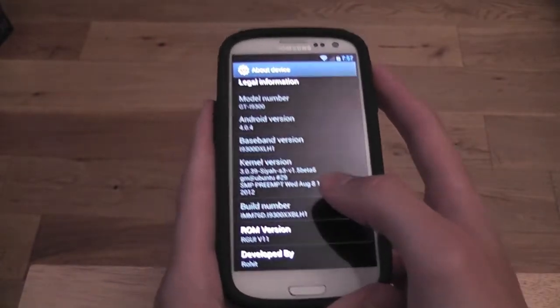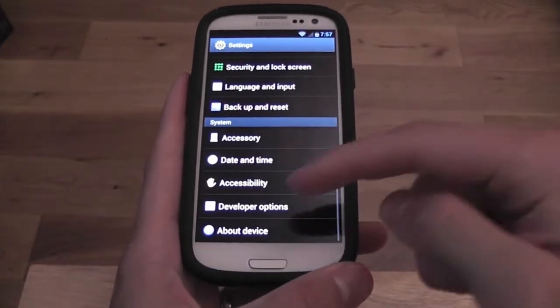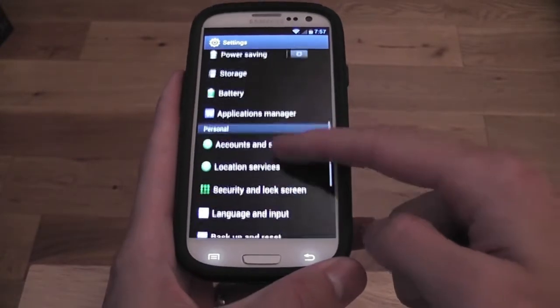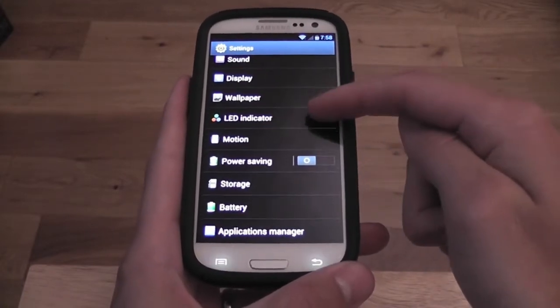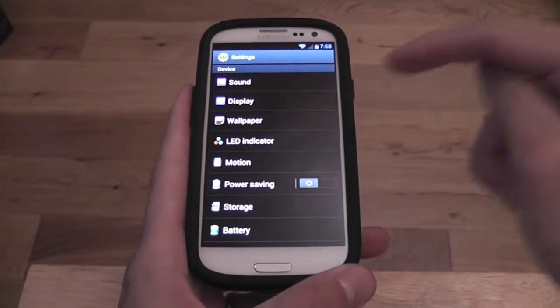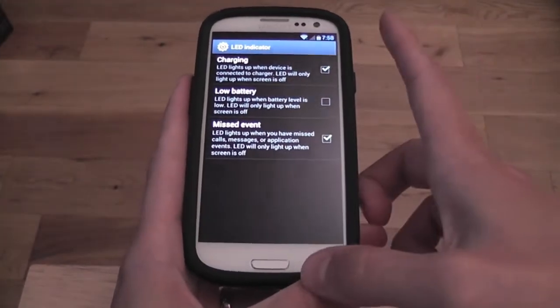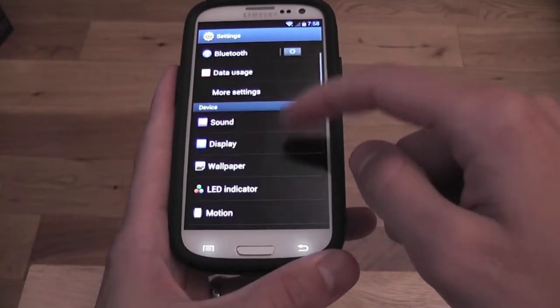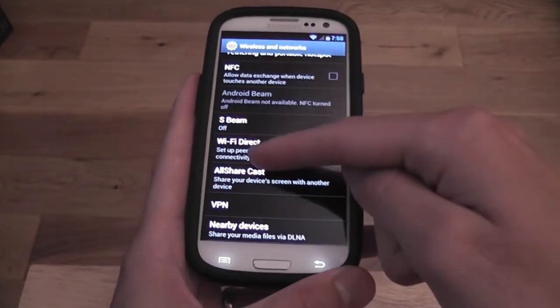Under Others, we have LED indicator built into settings as well, which is new. This allows us to set different colored LEDs for all different notifications. There are loads of options — you can have a look at that. There are more settings including NFC, and everything is just nice and stock.